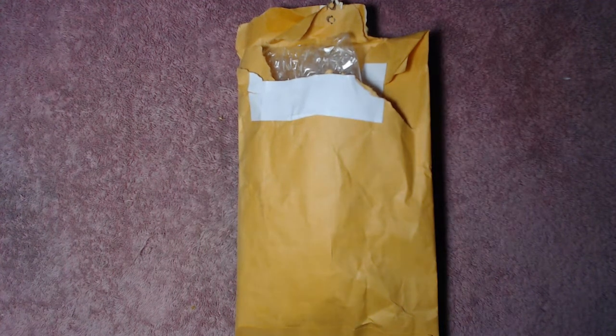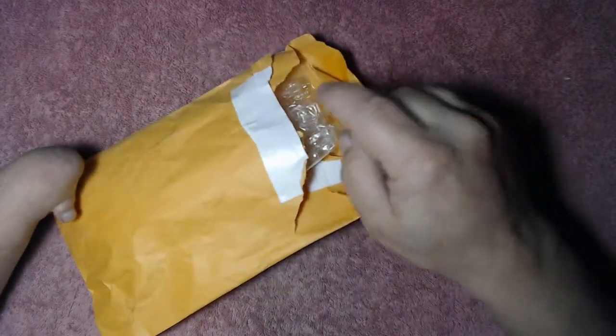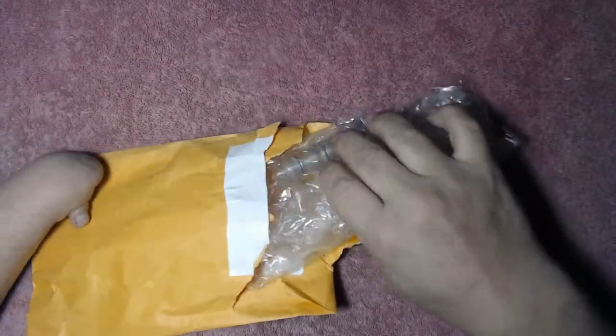What's going on everybody? It's Nubs Haunt's Treasure and I got a package in the mail today. This is for the stream. I opened it up to check what it was, make sure there was no invoice in there.